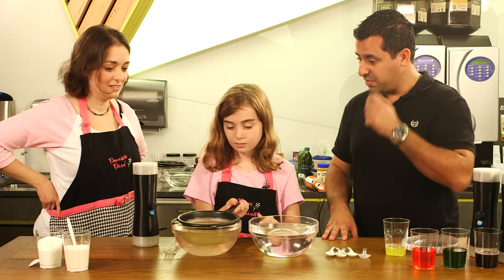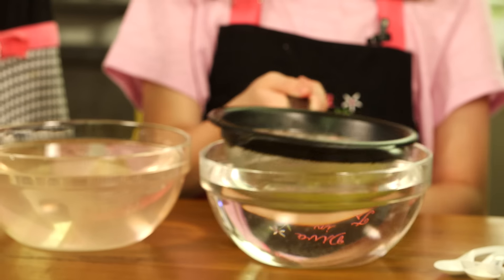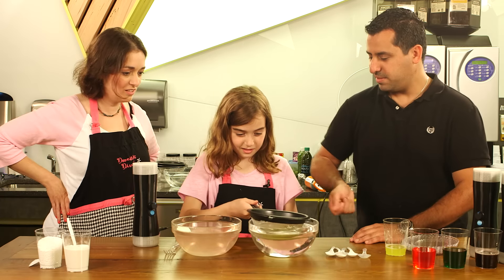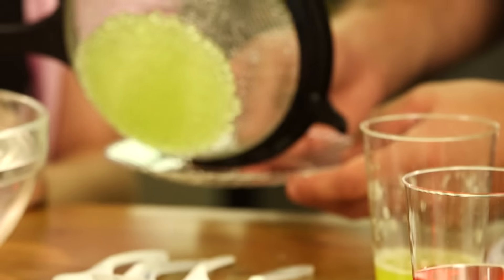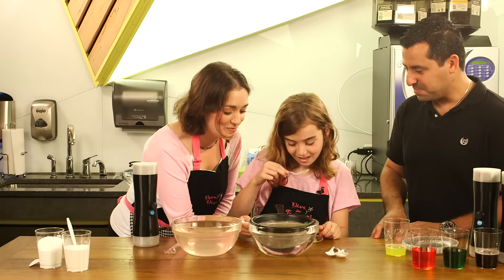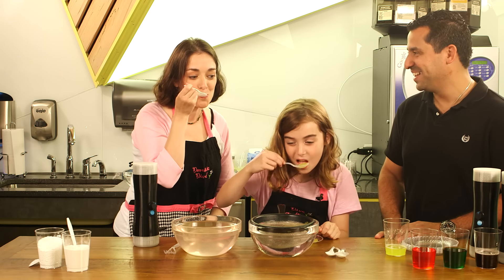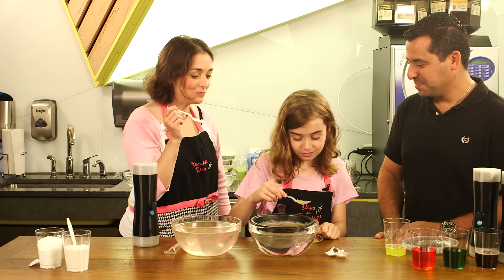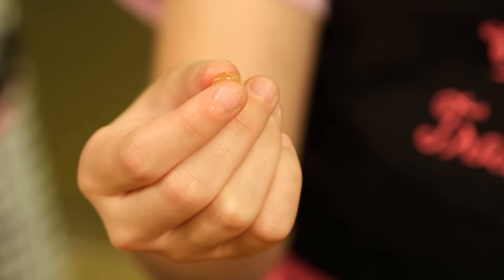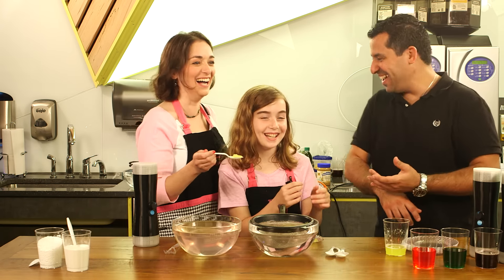So now you just take your strainer, lift it out of the calcium bath, give it a good little toss — like you're flipping a pancake — and now you could just drop them in this plate. Look at her, she's just digging in. You gotta wait for the lemon to hit you. So it's no big surprise to me that the Jello was a big hit with Claire.